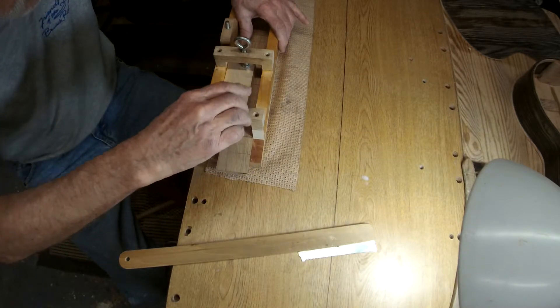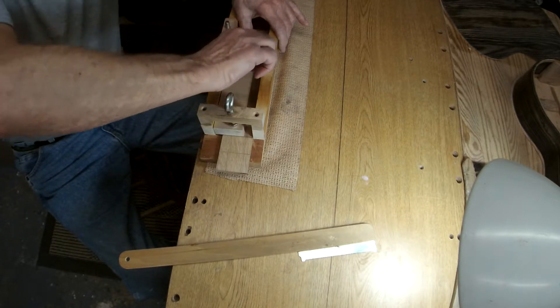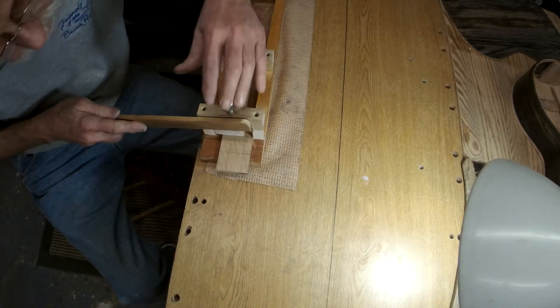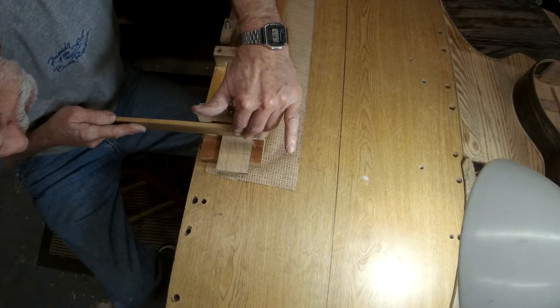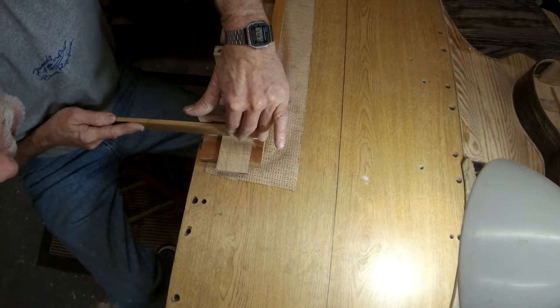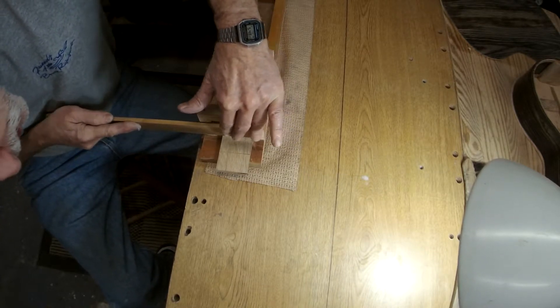I try to get it as close as I can. Keep it right up against the fence, and have at it. Hopefully it don't jump out of the groove on you, or you go too deep.